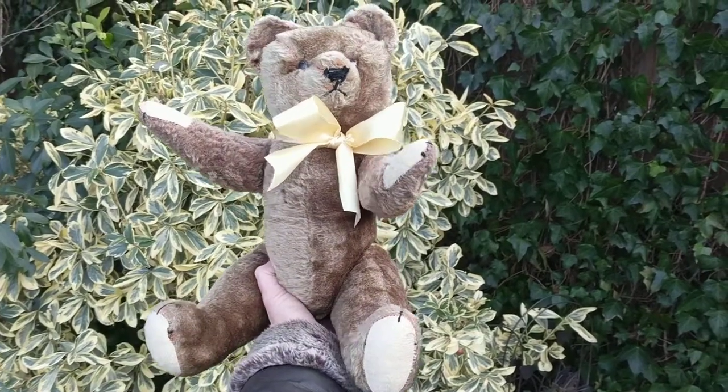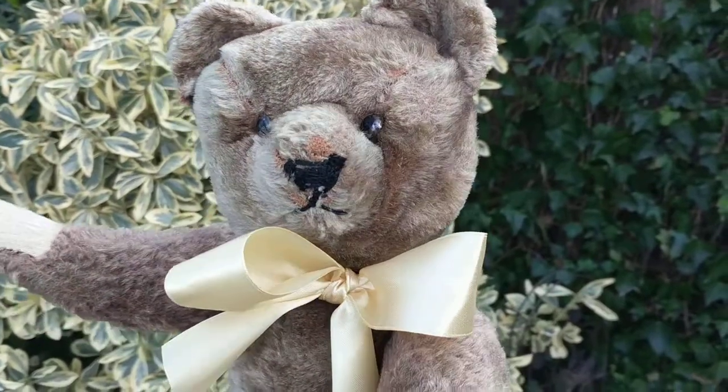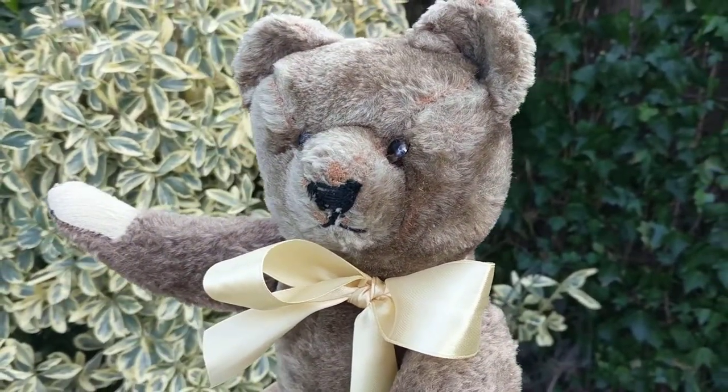It's Deanna and this just arrived — this old teddy bear. I don't know exactly how old he is and I'm definitely not a teddy bear expert, but he's old.